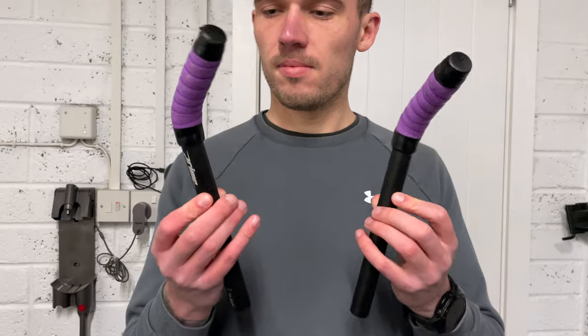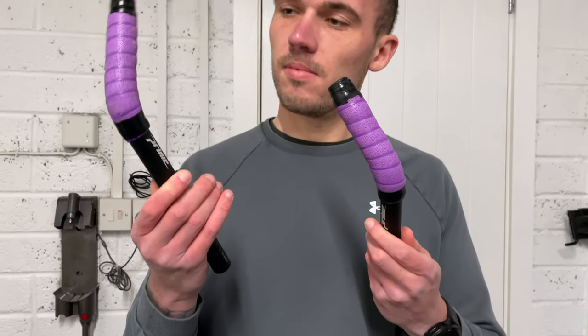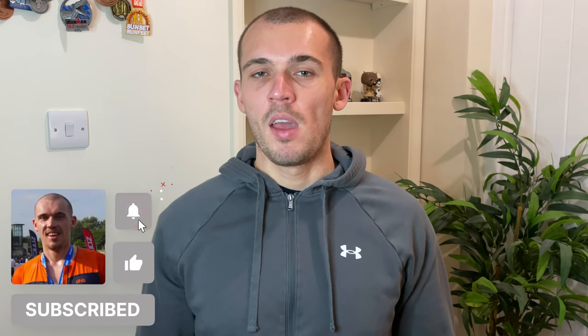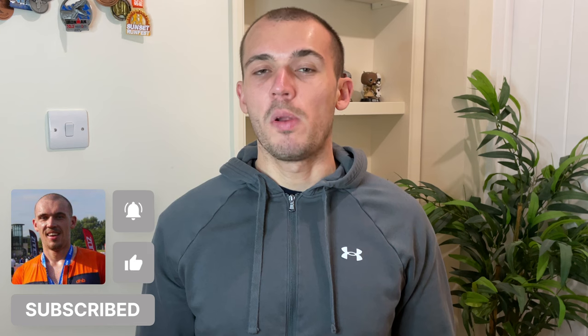I had briefly tried a pair of Prime clip-on bars about a year ago but I really didn't get on with them. They were far too small for me and had next to no adjustment. At the time I just accepted that they weren't for me and put them in the cupboard. They were pretty cheap, around £25, so I didn't lose a lot and wasn't really that fussed about it.